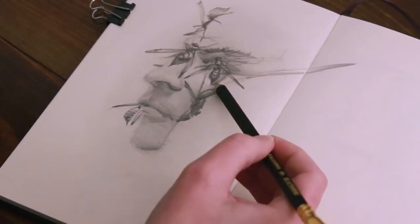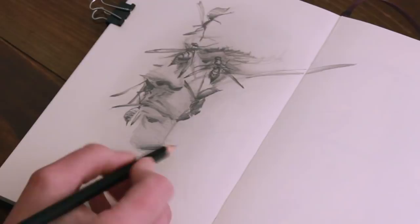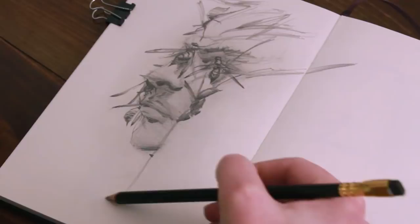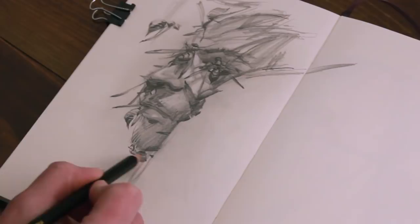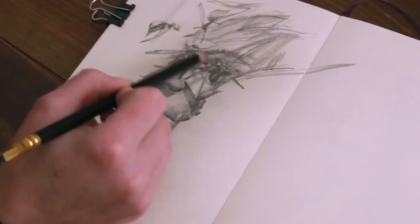When drawing from imagination, it's also a good idea to let go of the pressure to make it perfect or exactly lifelike. In the past, I know that I've hesitated to draw something from my head because I'm fearful that my doodling will look a lot less professional than a well-planned, well-referenced drawing. And when we're not using reference, it's normal for some proportions to be a bit wonky or lighting to be more formulaic rather than realistic. But if your goal is to get an idea onto paper, just do that and don't worry so much about the technical execution.